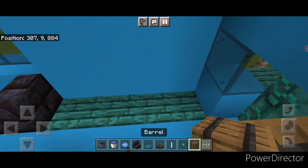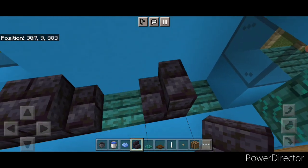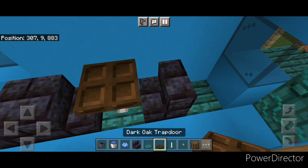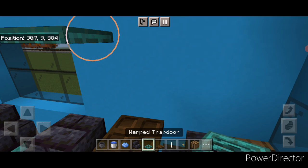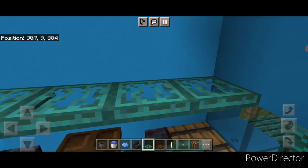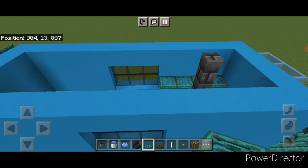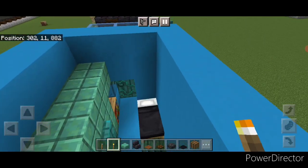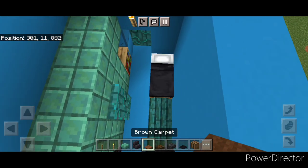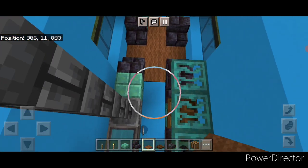Turn around over here — on this side there'll be a table and seat. Put a stair here, skip a block, and a stair here. Then put an end rod with a trapdoor and a barrel behind that stair. Then there'll be shelves here, so put a row of warped trapdoors right here. Take out a torch and put one above each door. If you don't like how the floor looks, fill it in with brown carpet.